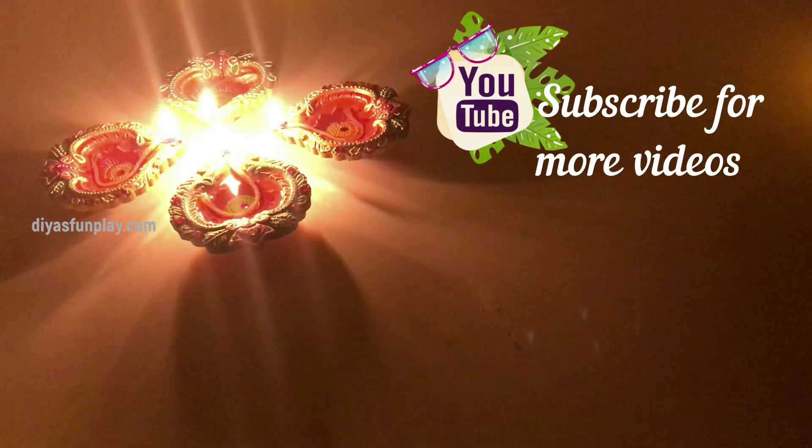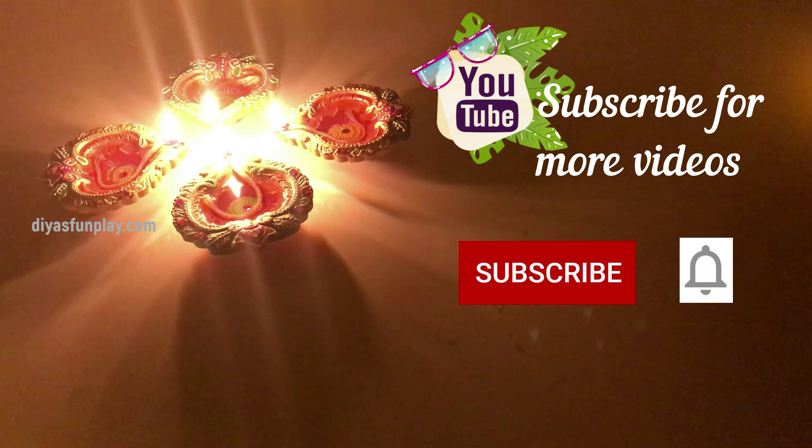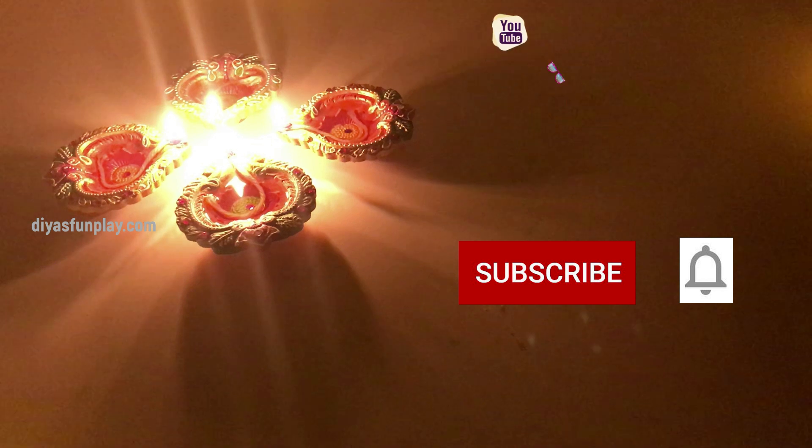Thanks for watching. See you in the next video. Subscribe for more videos and don't forget to press the bell icon.